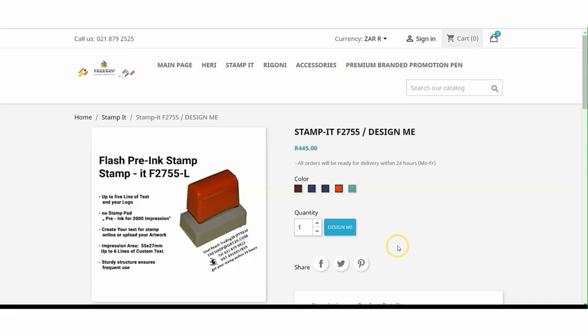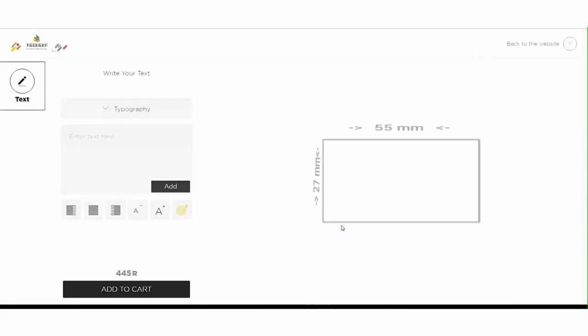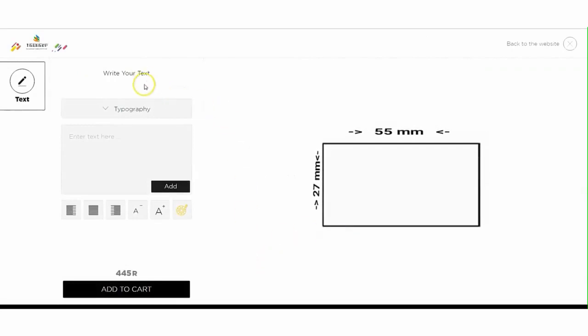In this video we show you how easy it is to use Design Me. After choosing the color of the stamp body, click Design Me. I have already written the text that should be on the stamp plate in Notepad, so that I only have to copy the text.